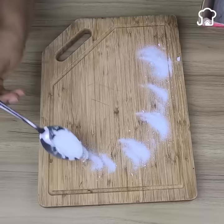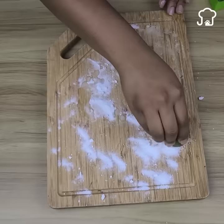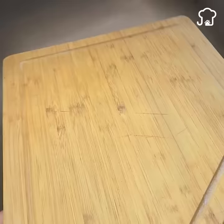Number two: cleaning the chopping board. As time goes by, the kitchen board gets dirty. To avoid this, just add one or two tablespoons of baking soda and then pass a lemon over it. Let it rest for a few minutes and then wash as usual. It will be like new.